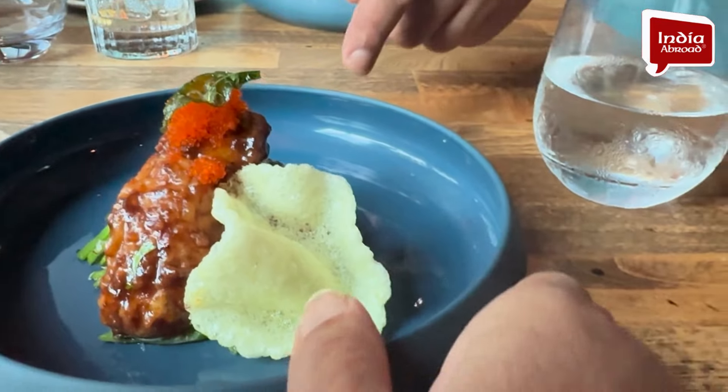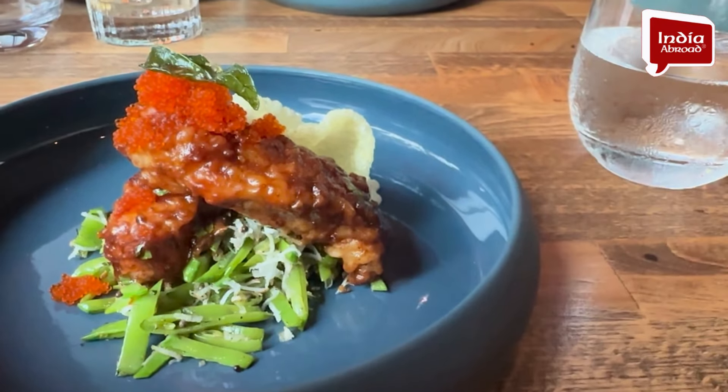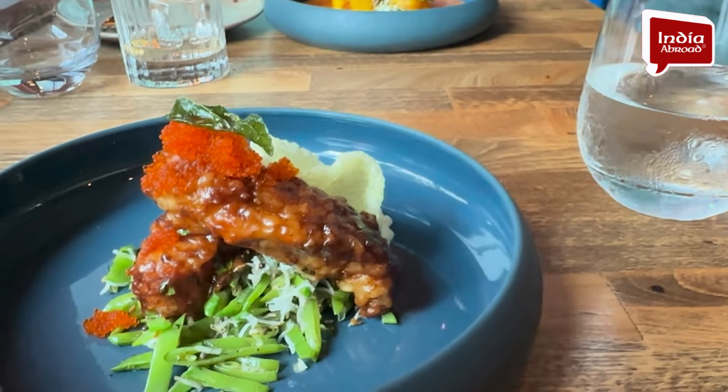With snow pea and this is a shrimp cracker — Kutobiko raviya with moili curry.